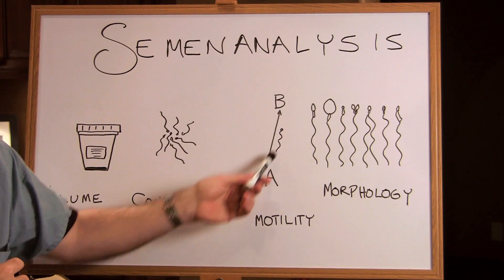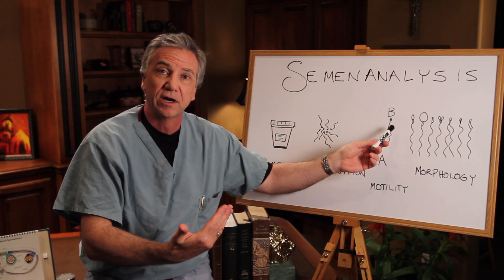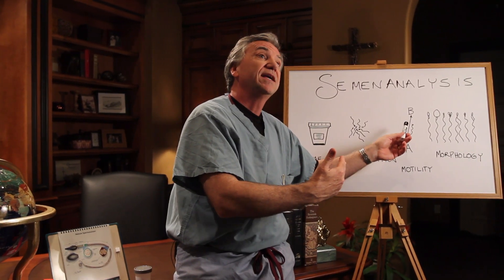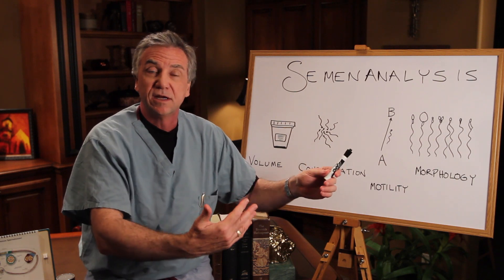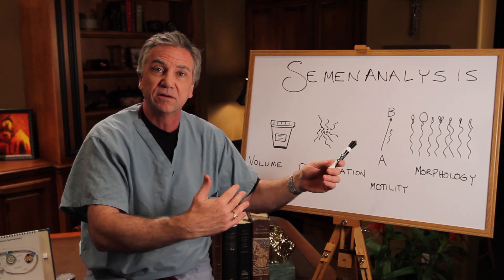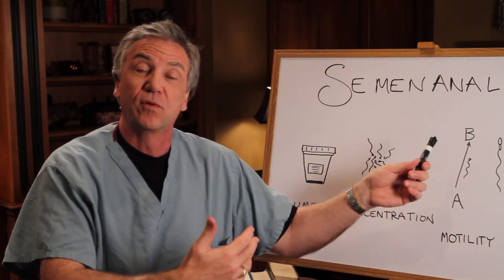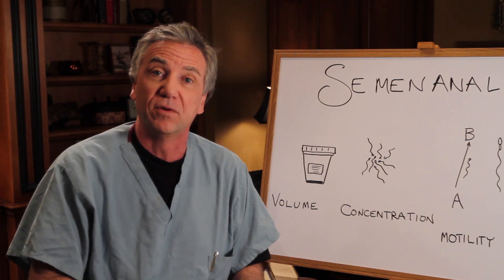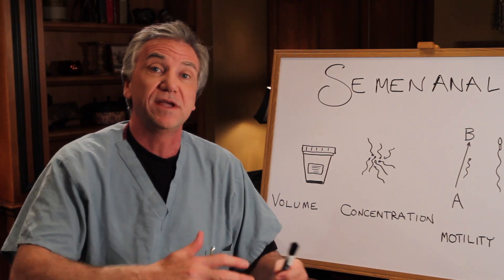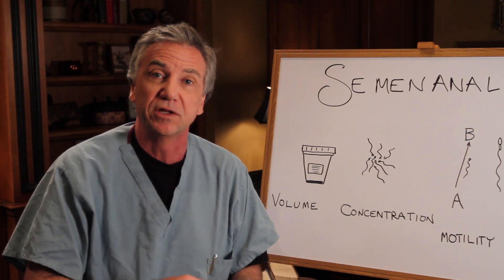4 is rapidly progressive — zipping along from point A to point B, like being on the San Diego freeway at 3 o'clock in the morning. 3 would be getting there, but maybe with crooked or circuitous behavior, kind of sluggish — maybe needing an espresso or cappuccino. 2 would be where there's basically no progression from point A to point B, like the couch potato Saturday afternoon with a beer watching football. And then finally, 1 would be dead and dying — get the casket, get the nails, guys ready to go in the ground.